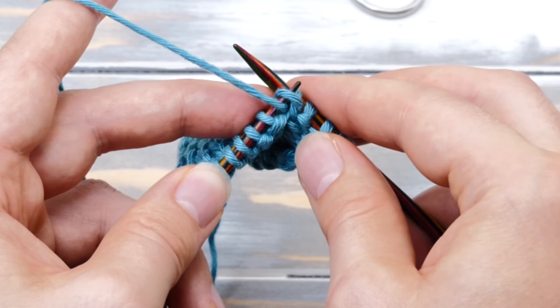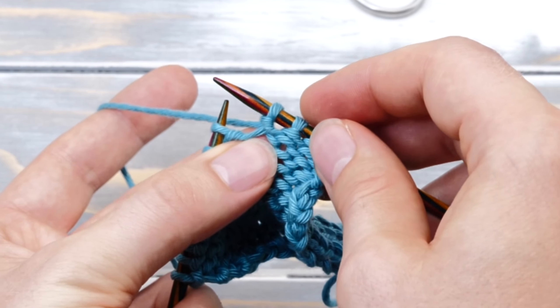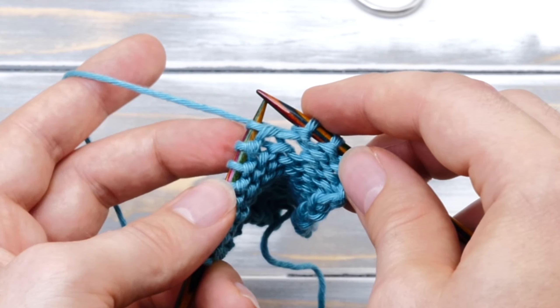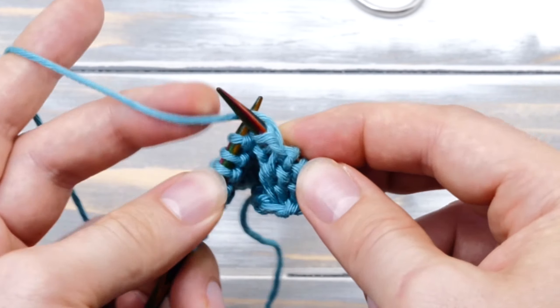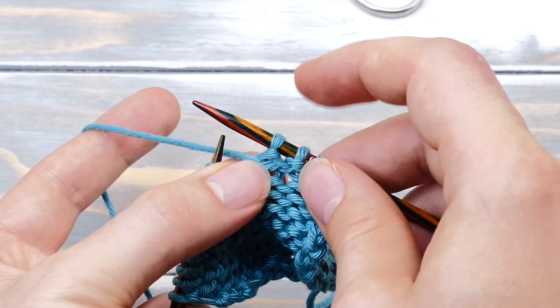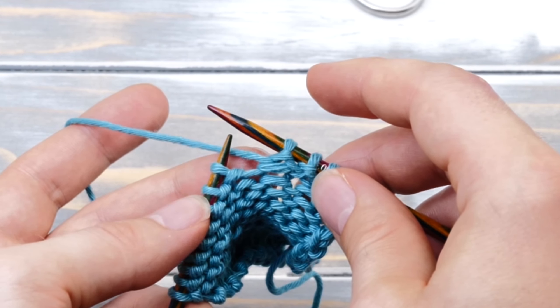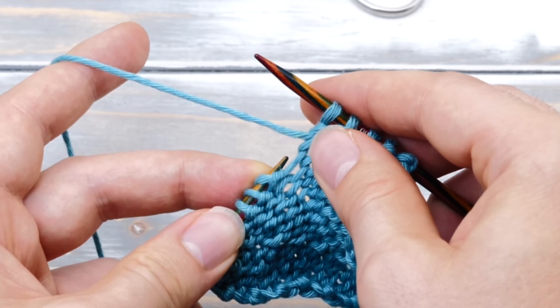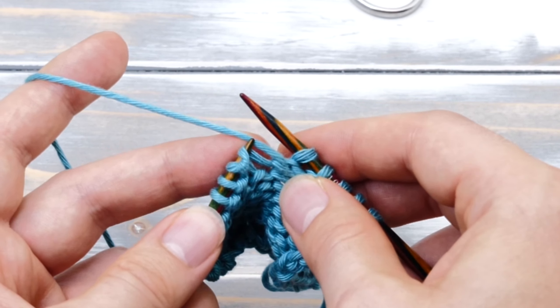How to knit M1PR. Hi everyone, my name is Norman and today's video is all about knitting M1PR. Make one purl right is a right-leaning knitting increase for the wrong side. You create it by knitting into the strand between two stitches. Let's show you how to knit it.